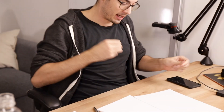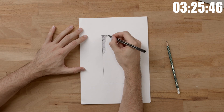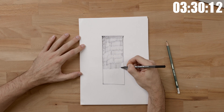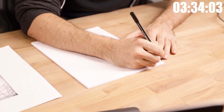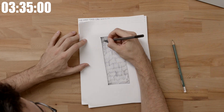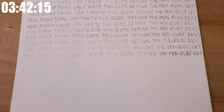Done! Who could have thought — three hours and 23 minutes in. All right, last page. Let's count how many times I wrote this quote.